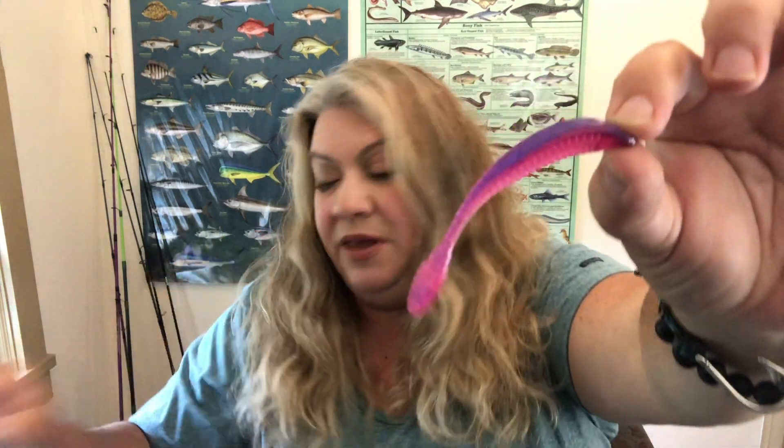I really like the way these feel, the way they look. They stretch really great — this will be a beautiful trailer, also on this PB&J jig. Really pretty colors and fantastic action, just like you'd expect from Z-Man. I'm always thrilled to receive a brand like Z-Man, a tried-and-tested brand that I really trust.